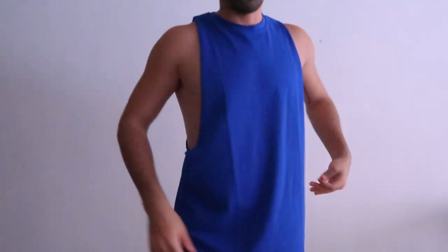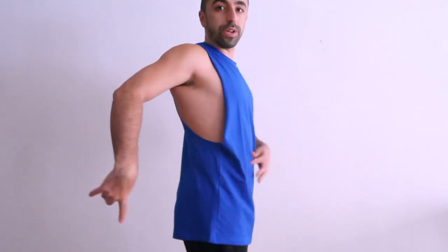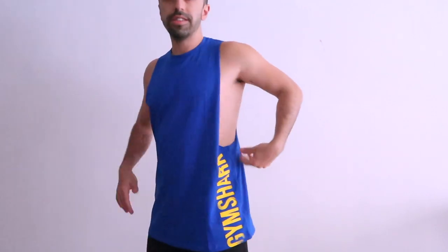It's pretty long, which is what I was expecting, but I kind of like it. I really wanted that loose feeling because at the gym I always try to tuck it in and it becomes so tight. This part is pretty loose down here, and this is what the logo looks like.